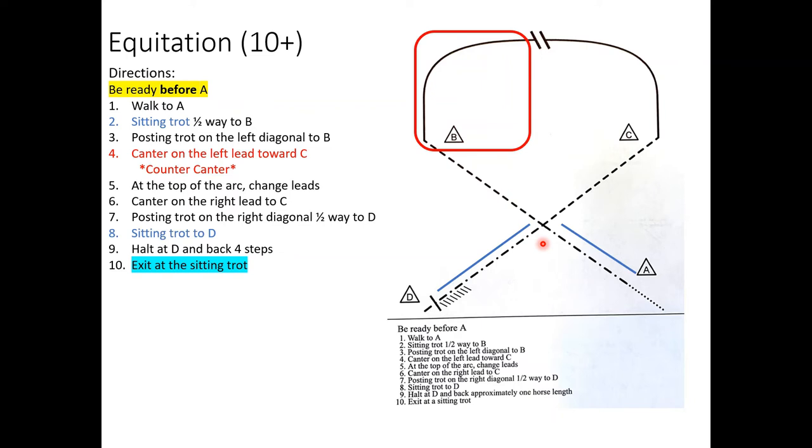Once you've done your sitting trot, you're going to go halfway to B. This halfway mark is very important — both for when you're coming back at the trot and for where your lead change is going to be. Come through halfway, pick up the left diagonal — rise and fall with the left front leg — continue straight, then sit a little bit. They have this as a fairly sharp turn, and I don't like doing a transition on a curve, so I would come in and have my trot transition here before B, cutting it a little bit short.